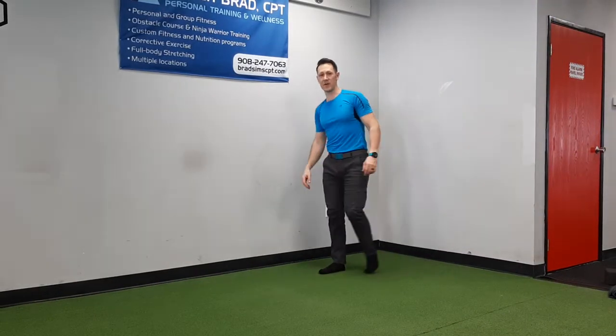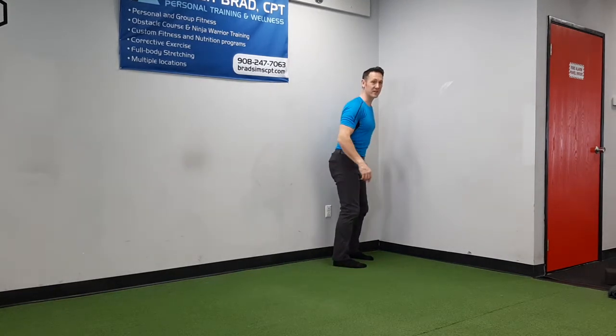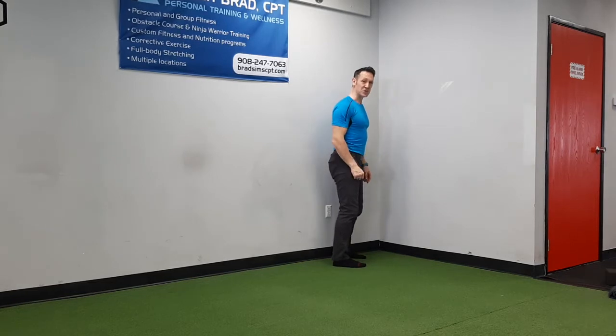Whoa! Did you see that? That was the carioca, not the karaoke. Carioca is based on a Latin dance move. I'm going to show you how to do it.